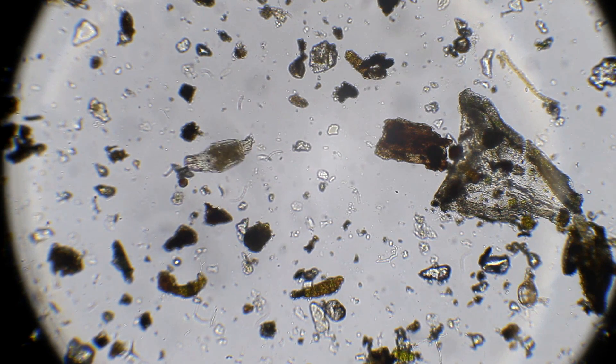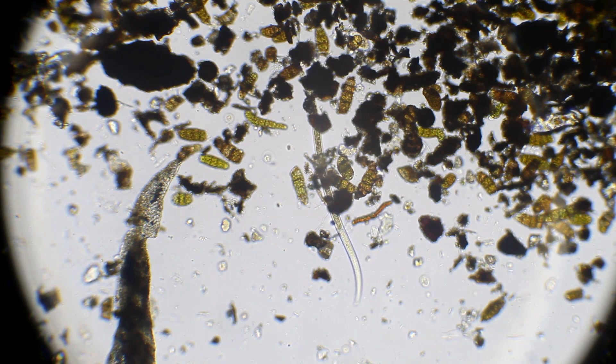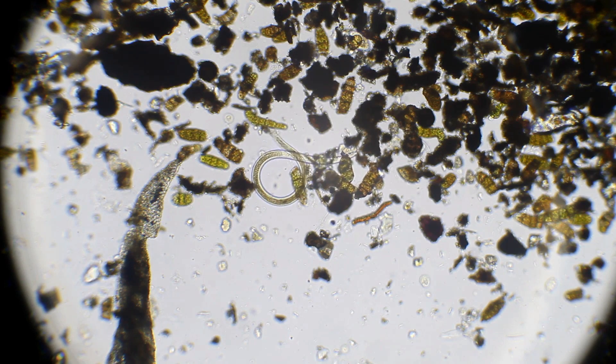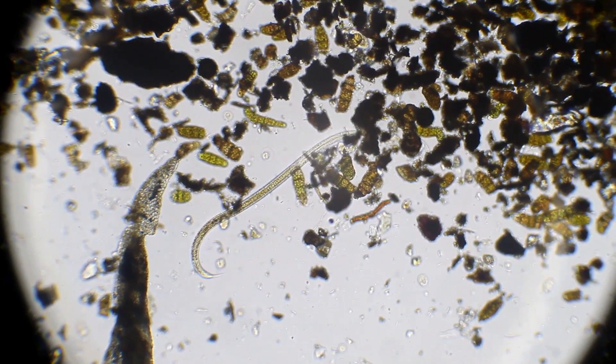Look at this guy go really fast. I also found this worm — not sure exactly what it is. But I hope this video was interesting. Thanks for watching. We'll see you guys later.